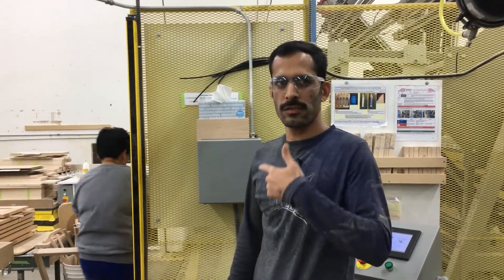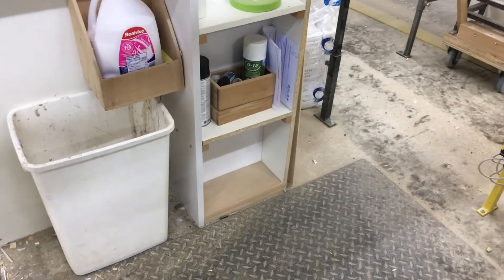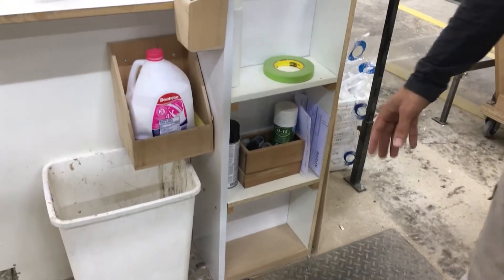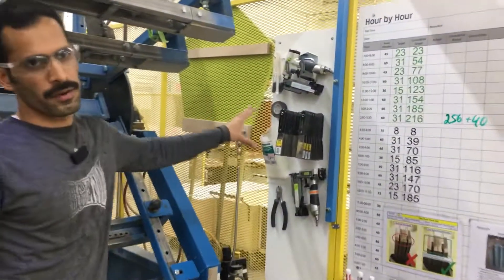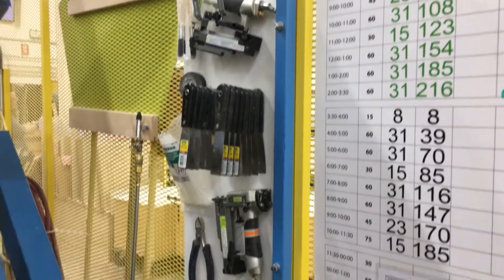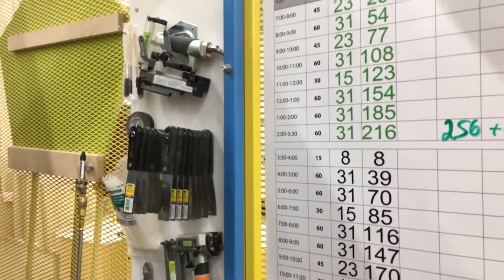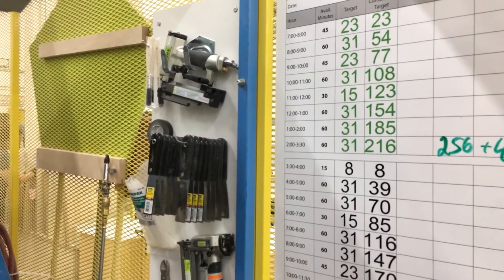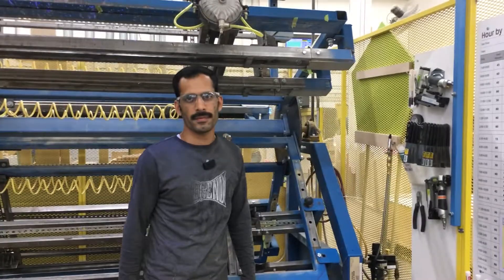Hi, this is Tiaz from door plant. As I showed you in my last video, before, all the stuff was put together — not much organized, everything mixed. So I decided to put all the stuff here so it's much more visible, you can take things easily, and you don't need to spend so much time finding things. Much better than before!